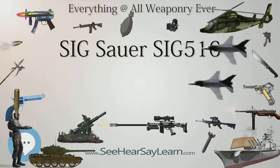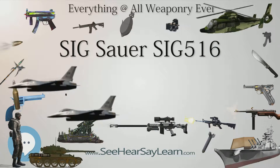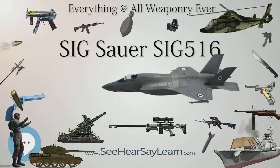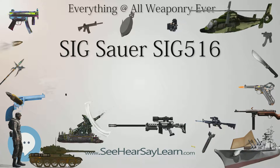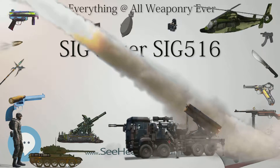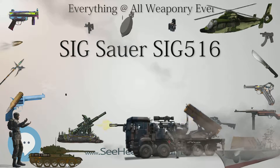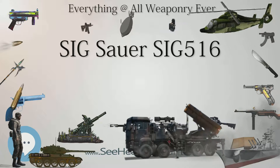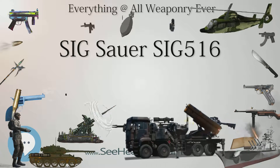SIG-516 Russian rifles must use a different magazine, as they are chambered in 7.62x39mm. The SIG-516 Russian uses magazines designed for 7.62x39mm AR-15 rifles. The rifle is hammer-fired and has a two-stage trigger mechanism in the SIG-516 Marksman, while all others have a military specification single-stage trigger. A bolt-hold-open device locks the bolt-carrier assembly open after expending the last cartridge from the magazine, and is released by pushing the bolt-catch lever located on the left side of the receiver.